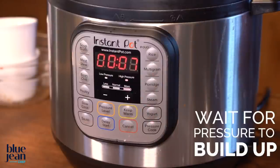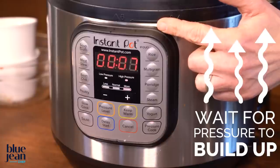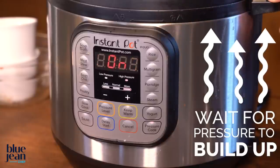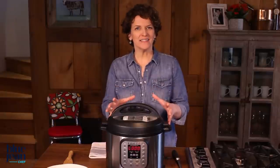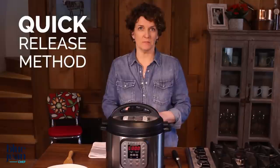It's going to take some time to build pressure. Once it builds pressure, the time will count down, and then once the time is up, we'll talk about how to release that pressure. Now for our pasta, unlike with the pressure cooker ribs, we're going to do the quick release method.